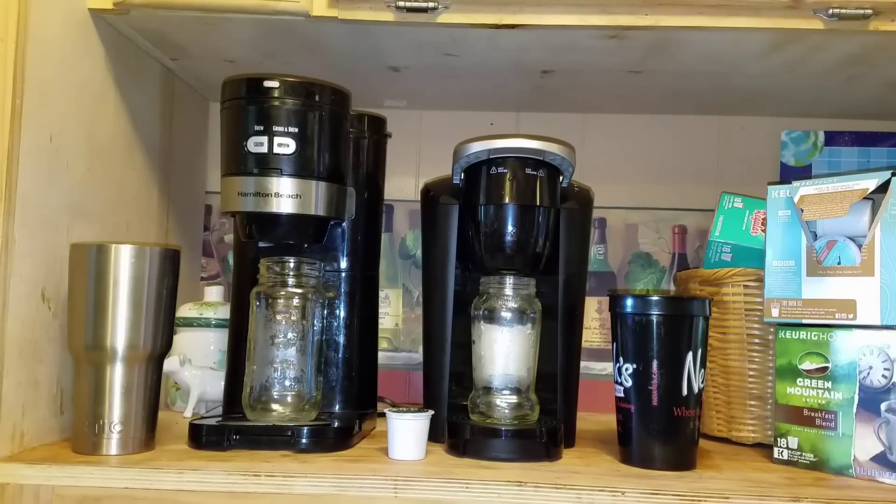Hi everybody, I'm here to review the Keurig K Compact. I've set up my Hamilton Beach single-serve coffee maker as well so you can see the two comparatively. I've never used a Keurig before — well, one time actually — but I've never actually owned one. So this was a new and kind of fun little thing.